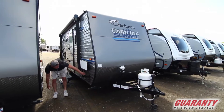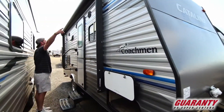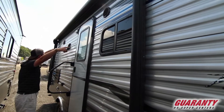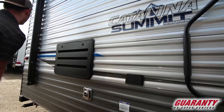Off to the side we're gonna get a nice small pass-through, and also a place for your solar panel kits to plug into. We're gonna get an awning that's fully powered with marine grade speakers underneath, and a grab handle and plug-ins for outside.